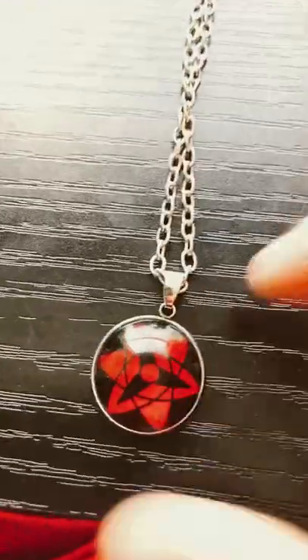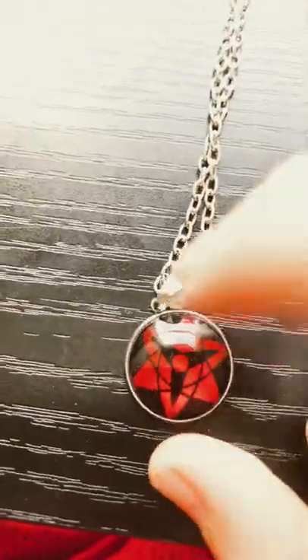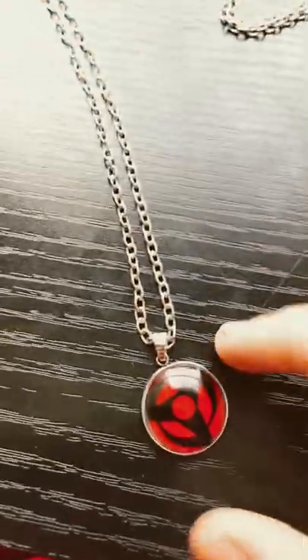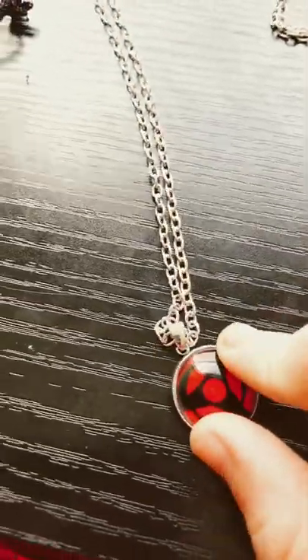The next one is Sasuke's Eternal Sharingan. Same thing. This one is glass. It's really good quality. And this is Kakashi's Mangekyo Sharingan. Same thing with all of them.